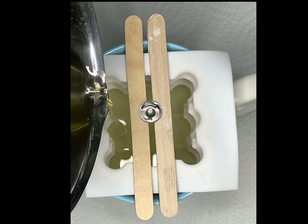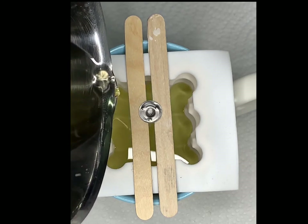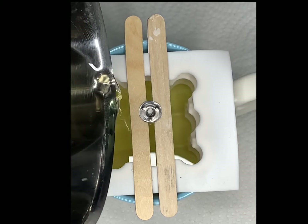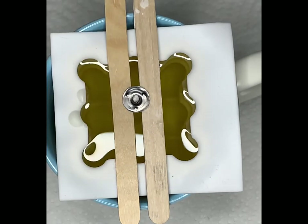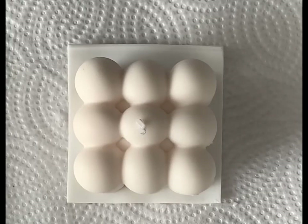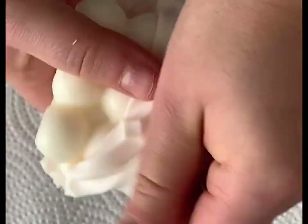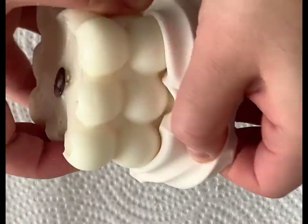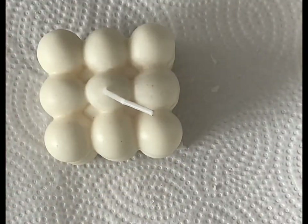The temperature should be around 140 to 150 degrees Fahrenheit, and now you're ready to fill up your mold with the cooled wax and put it aside for about 24 hours. After 24 hours it's time to demold, and this is by far my favorite part of candle making — it's very satisfying. Well, that is it for today. Thank you for watching.